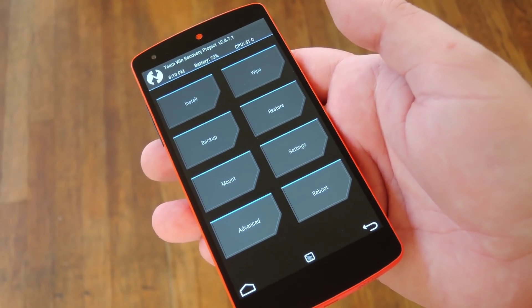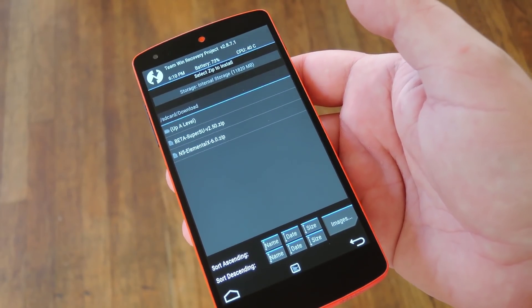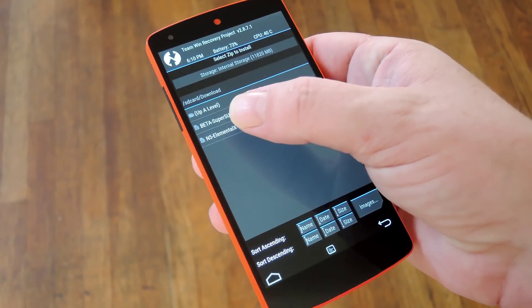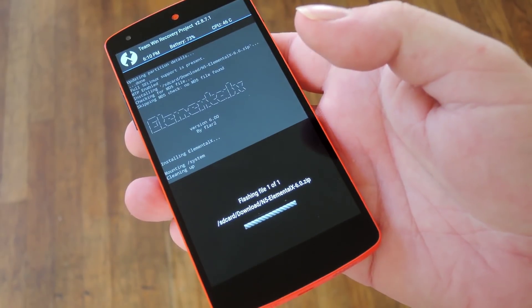Now once you've made it into TWRP's main menu, go ahead and press the install button, and navigate to your device's download folder. From here, do the kernel first — select the Elemental X zip, and then swipe the slider at the bottom of the screen.